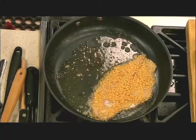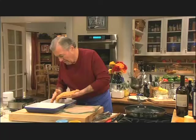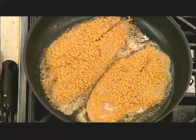One sole like that is of course for one person. The second one as well. In restaurants you would want to have these breaded ahead of time, whether you use bread crumbs or that special onion coating. This has to cook a couple of minutes on each side.